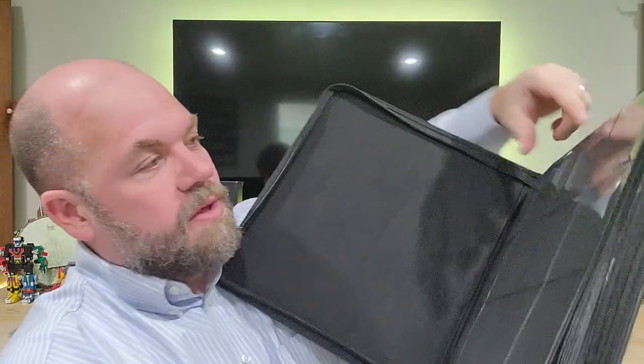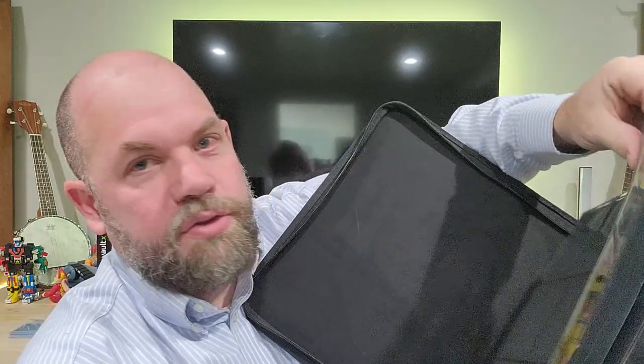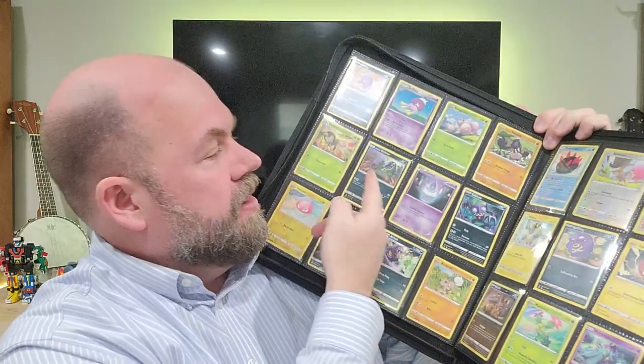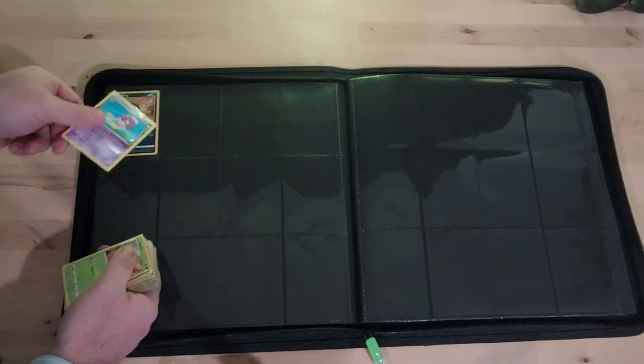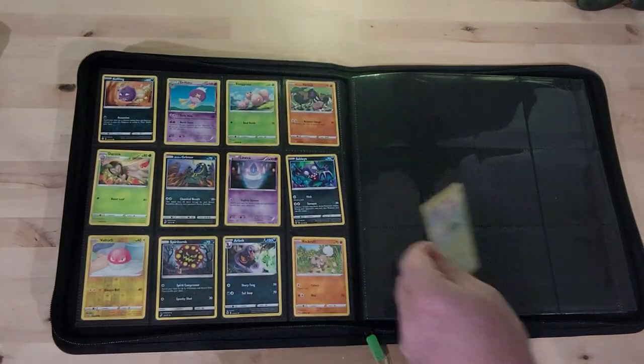I love the way you put cards in — rather than through the top where you might ding up or bend your cards, these ones come in on the side. You just slip them in on each side, which is really great for the cards.